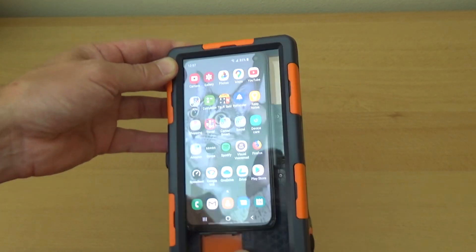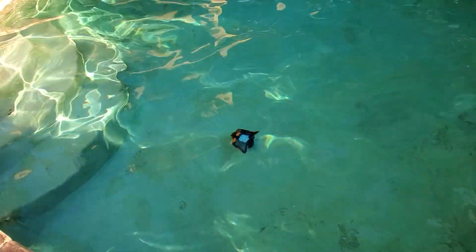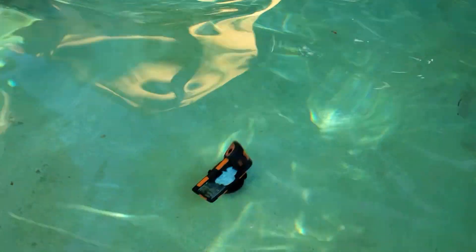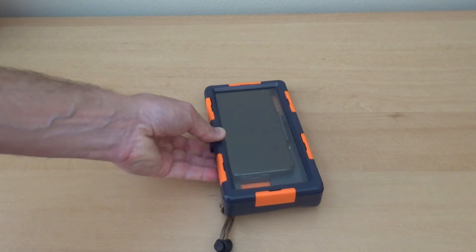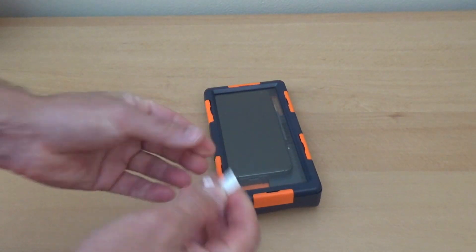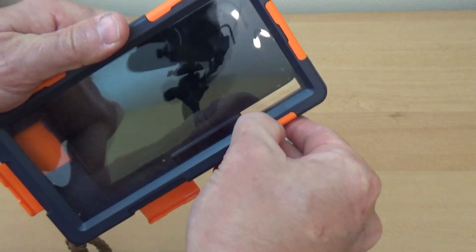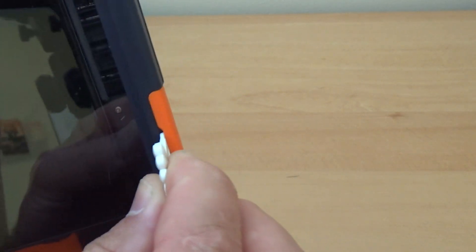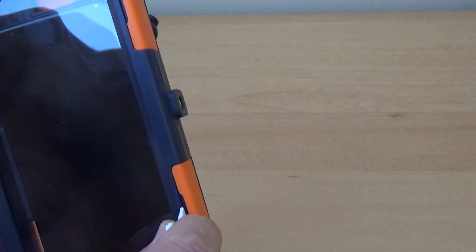I did some testing before I started using my phone in this case. I left the case without my phone — just with a paper towel inside — for about an hour at a depth of around 5 feet, and there was no leak at all. Now to open the case properly you should use this tool. Just put the tool inside right here and give it a little twist. You can also use your key if needed.